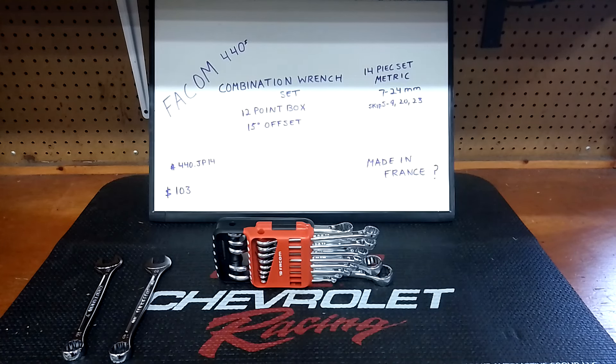So far in this series I've shown Craftsman, Horasty, Duratex, Seda, Wynn, Carlisle, Tecton, Olsa, SK, Genius, B-Series, Craftsman, Tony, Milwaukee, Gunmetal Craftsman long pattern, Steelman six-point, GearWrench six-point — and today we've got Facom.